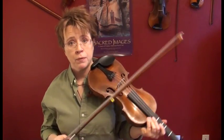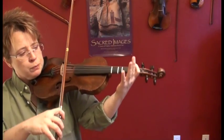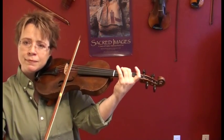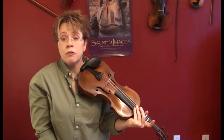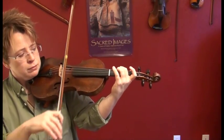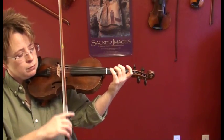Let's do D major — the scale. We'll play with pinky, up the scale, repeat the top note, and play down. Ready, set, go. I think you can play the arpeggio without me playing it first. Remember it's the same finger pattern as the arpeggio we just played, starting on open D. Ready, set, go. Let's do it again and watch your pinky.